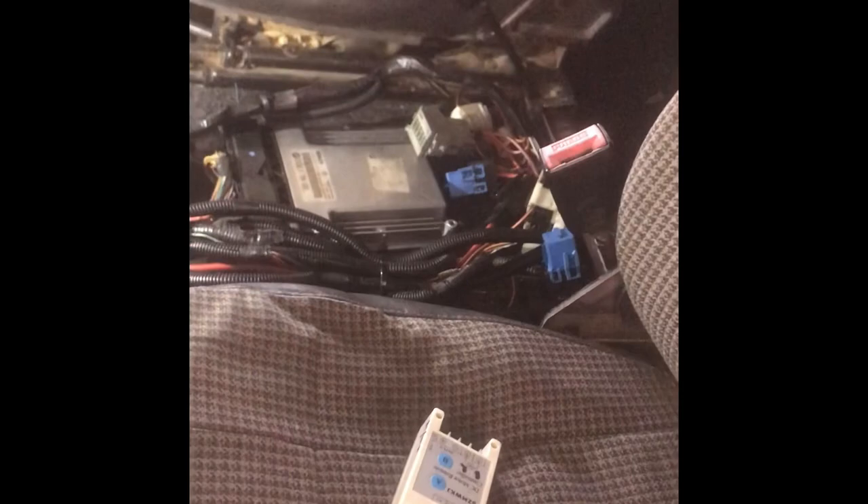The other thing I've wired is the diff lock selector — those wires there — which goes down to the diff lock. Still left to make is an exhaust.